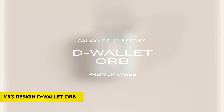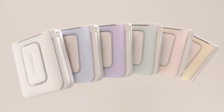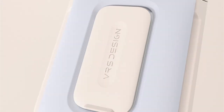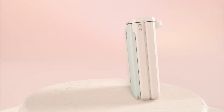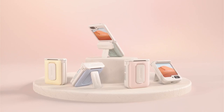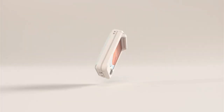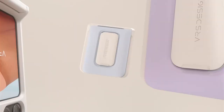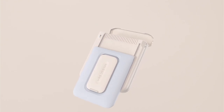Number 1: VRS Design D-Wallet Orb. The VRS Design D-Wallet Orb case for Samsung Galaxy Z Flip 6 combines modern aesthetics with practical functionality. Its sleek, minimalist design is available in multiple colors, offering a personalized style statement beyond traditional rugged cases. Key features include a secure wallet on the back, capable of holding up to two cards, with a semi-auto mechanism for easy access. This convenience extends to its enhanced hinge protection, featuring a 2.1mm raised bezel that safeguards the screen and camera from daily wear and tear. The hinge cover compartment ensures smooth device operation while providing full protection.